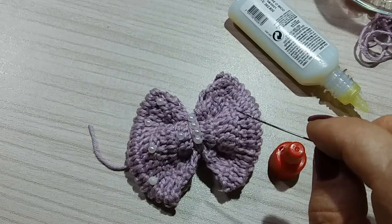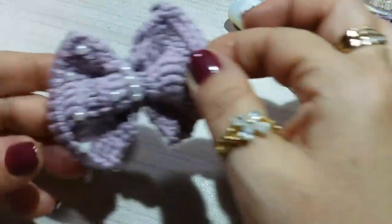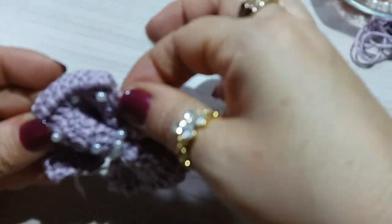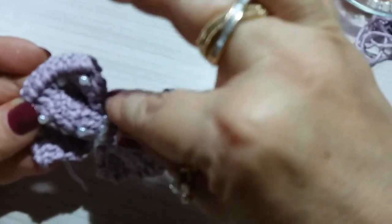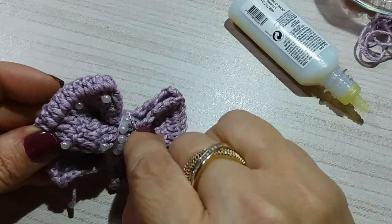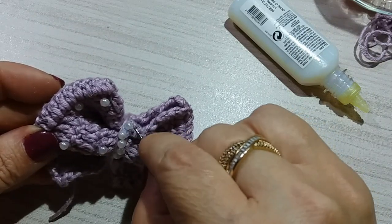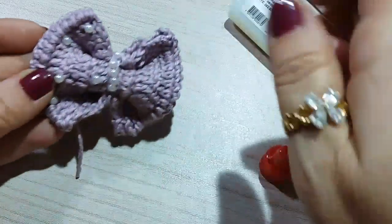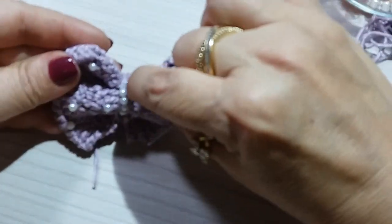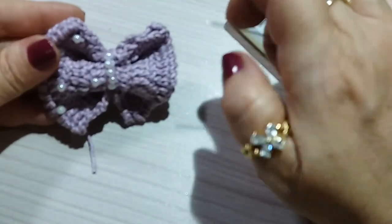Place one more here that fits. Like this. If you want to use tweezers it also works and is even easier. I didn't bring tweezers here. Keep gluing them correctly here. This one ended up crooked — look, now it's straightened out.